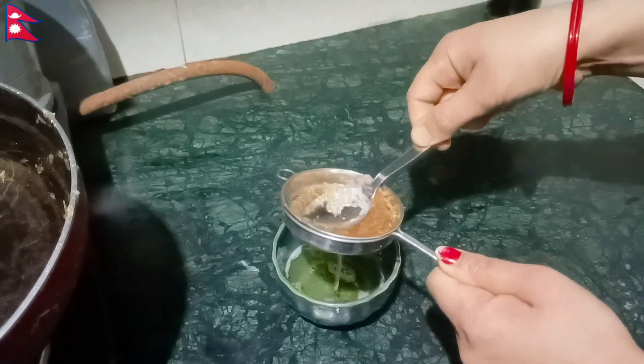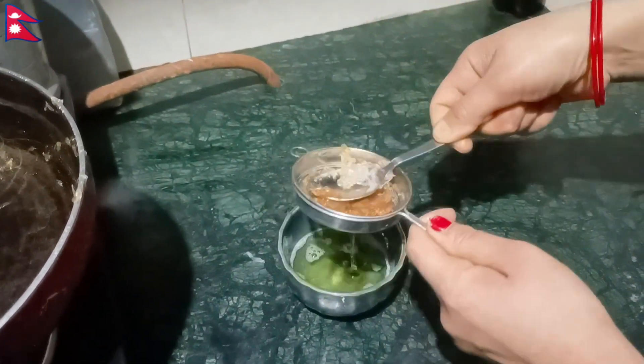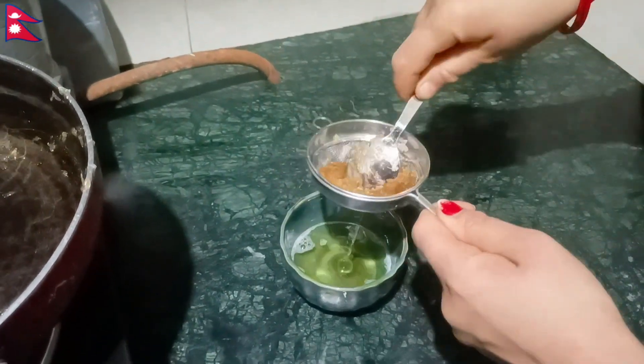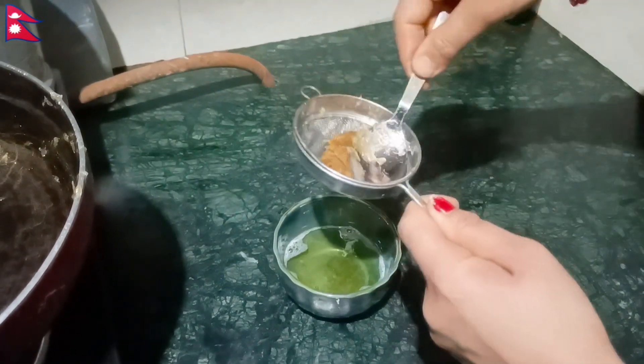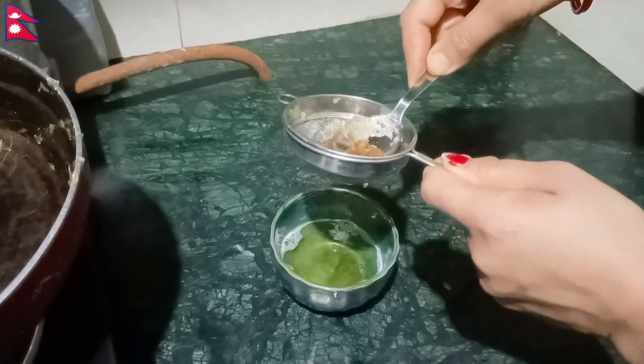This hair oil will help with hair growth. New hair growth will be done. The hair will give up to 60 days of growth. Bacterial infections will be treated and the hair will be strengthened with the protective skin conditioner.